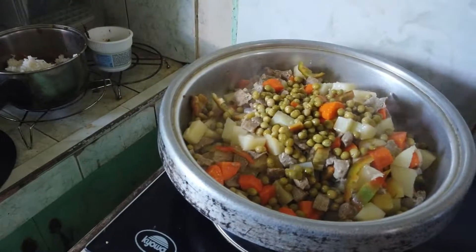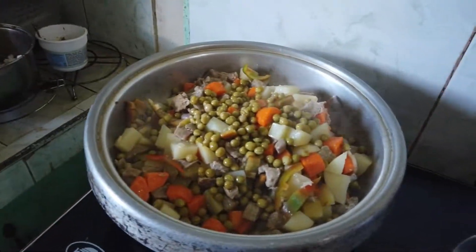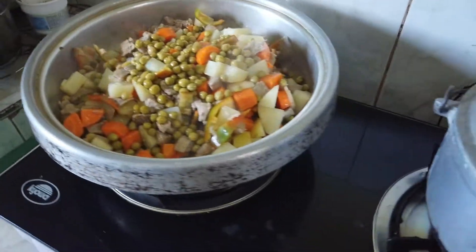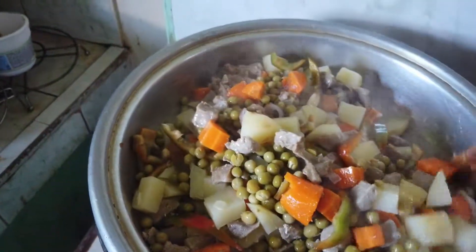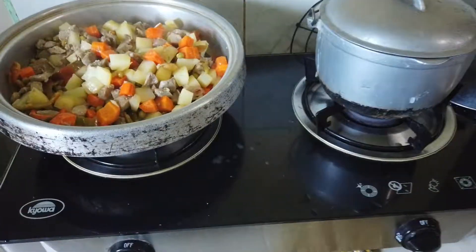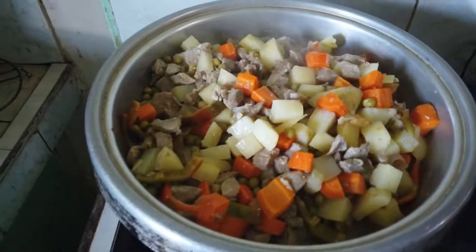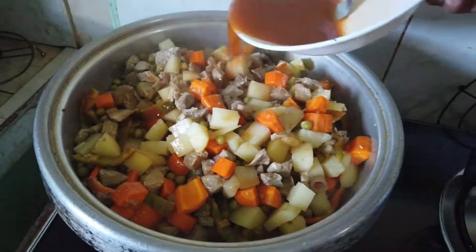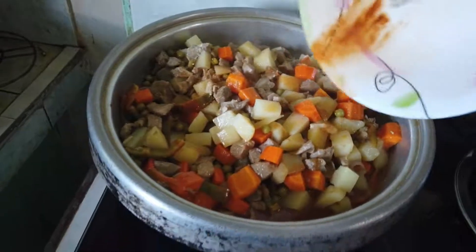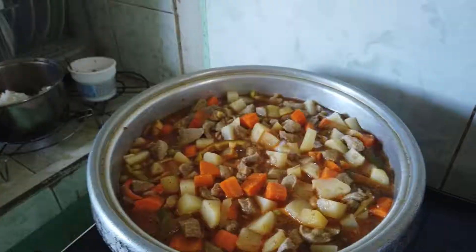Mas marami, mas masarap — the more, the better. Tapos, halu-haluin natin. Takpan na — cover it again. Ilagay natin ang apretada mix — add the apretada mix.